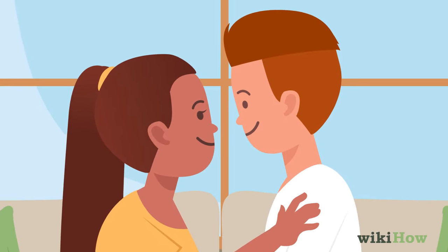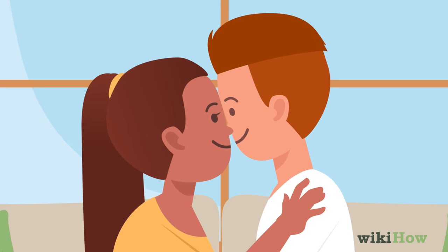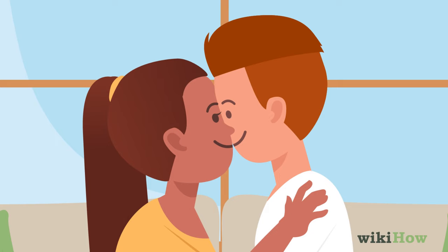Next, bring your eyes as close to theirs as you can. If your noses get in the way, just focus on bringing one of your eyes near one of theirs. For example, move in so your right eye is close to their left.